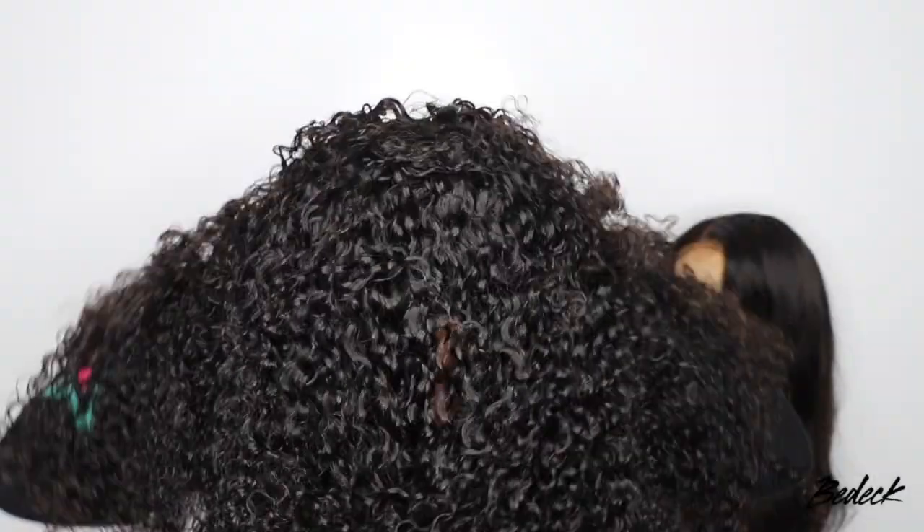I'm going to use one of the wig caps they provided — it's a nice brown color that matches my complexion. I'll slide it back and then go ahead and try the wig on for size.